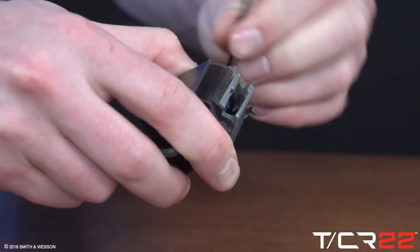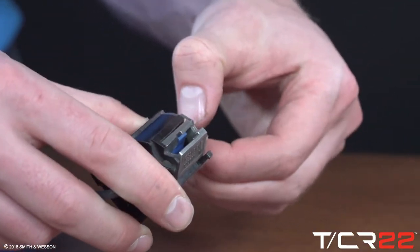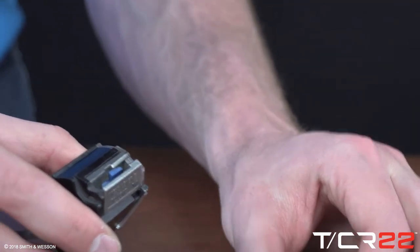Hold pressure on the end plate and tensioner cap nut to control the parts as the screw is loosened. Remove the hexagon shaped tensioner cap nut and the end plate.